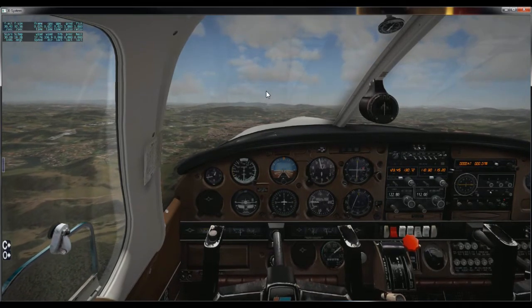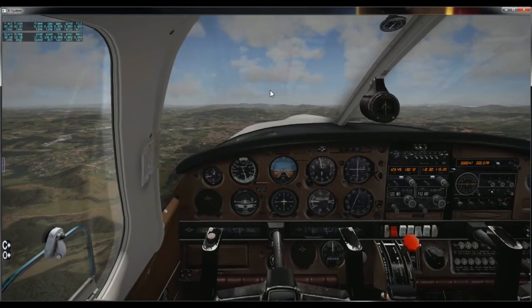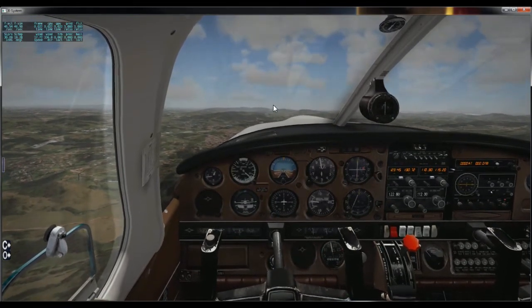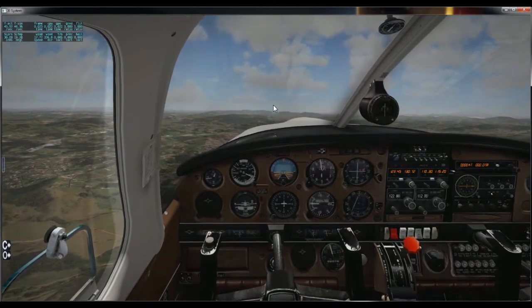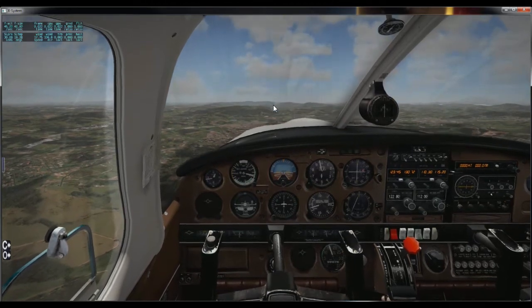Para executar a manobra, vou reduzir a potência do motor e trazer o avião aqui para 76 nós, que é a velocidade de planeio. Vou compensar o avião: 76.